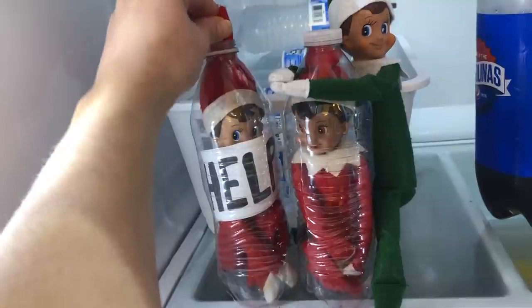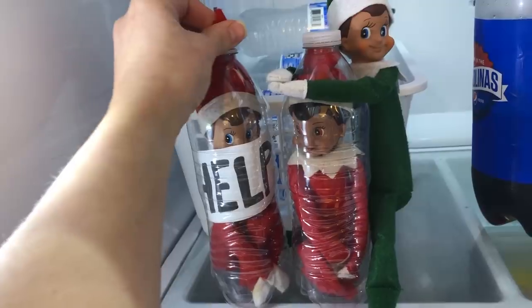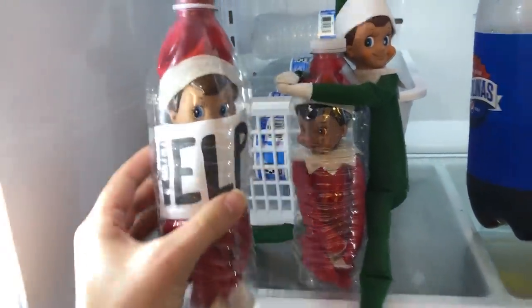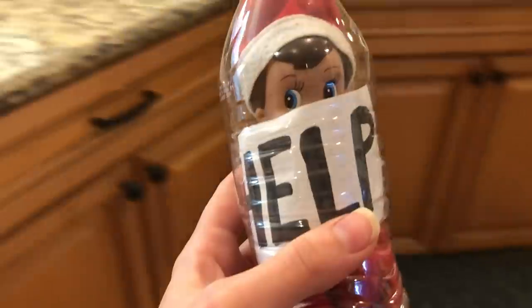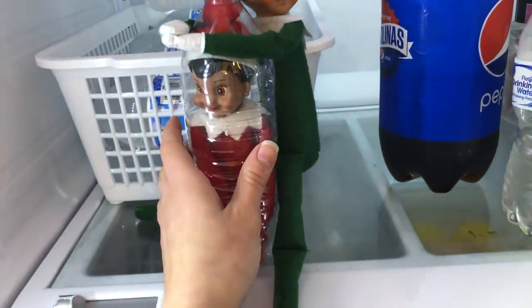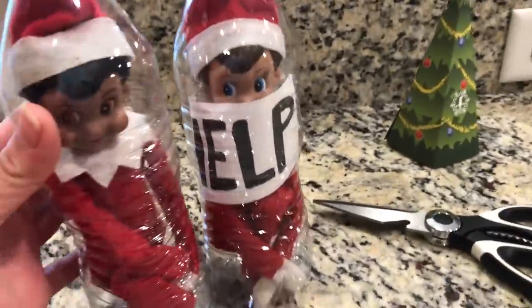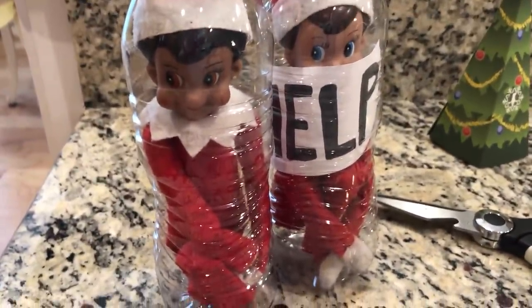I'm just going to pull Buddy out — oh, he can't fit through. Okay, you know what we're going to do: we're going to take the elves and put them over here. I've got the scissors ready and I'm going to carefully cut them out. Zart, you can stay in the fridge.